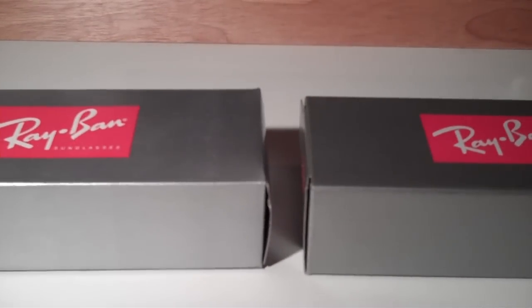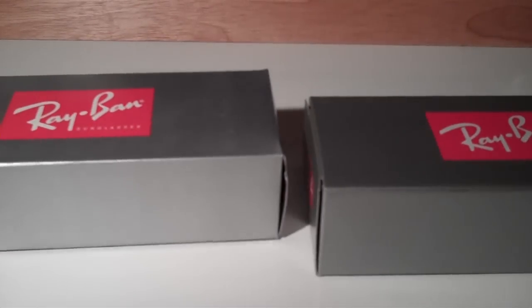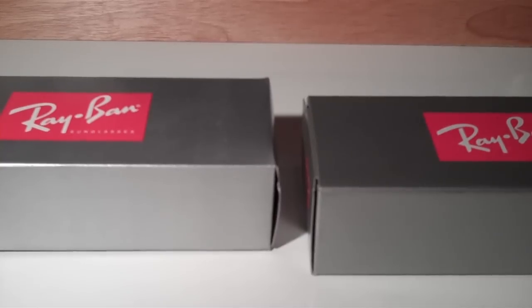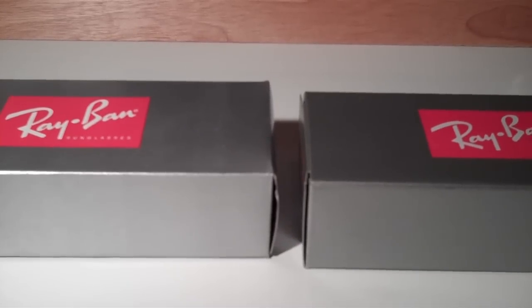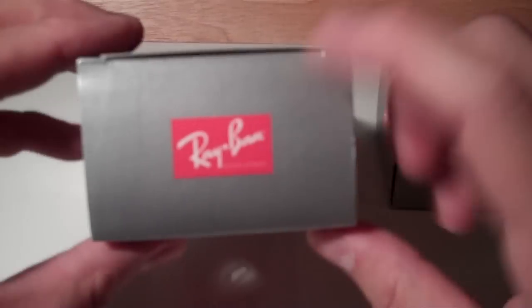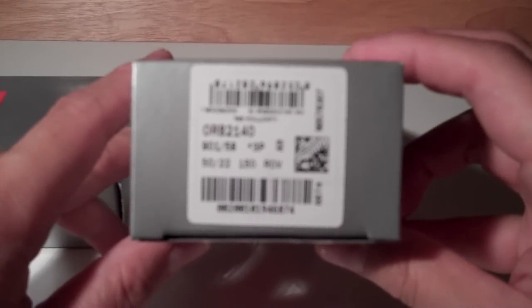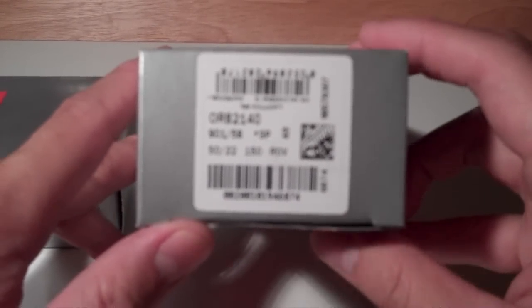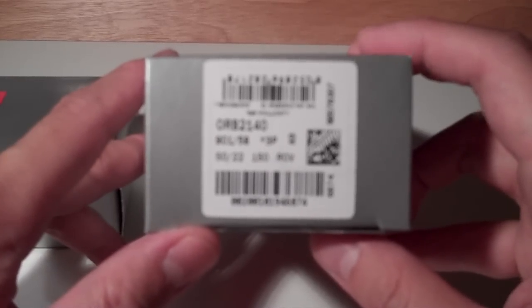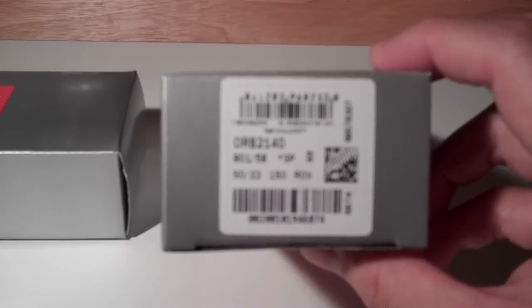One of the things I found in my research — one of the things to look for is on the boxes. The first tip-off is to try to see if you can find any kind of legitimate UPC code tag or sticker. On the fake Ray-Bans, there's nothing — this is where the sticker would be. Versus on the real set, there's a series of barcodes that looks pretty legit. That sticker could be easily fabricated, but it was one difference I noticed between the real pair and the fake pair.